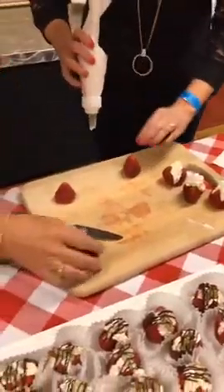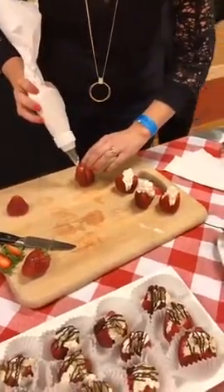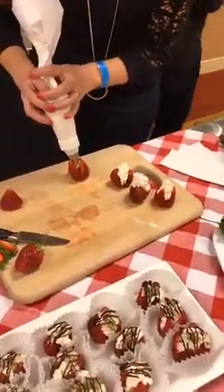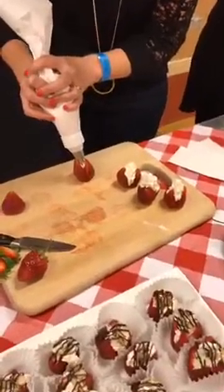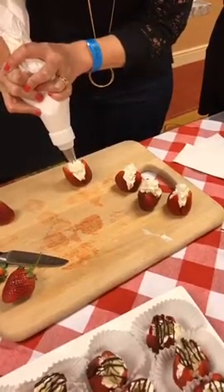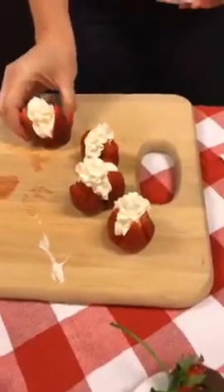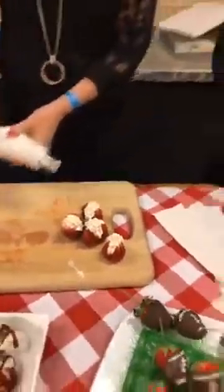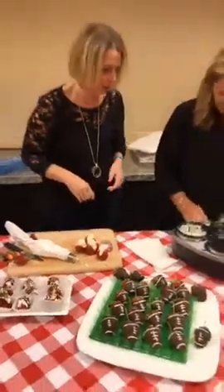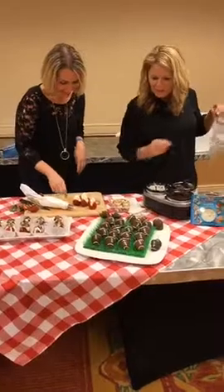I'm going to take a Ziploc bag and put some chocolate in it. Amy said they look like deconstructed strawberry cheesecakes! Yes! Oh, look at that. So if you take these to a party they'll think you're like amazing. We'll get some almonds. But let's decorate them a little bit — oh yeah, these would be such a great thing to take to a party to watch football.